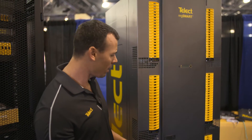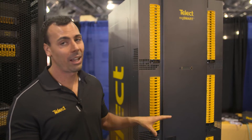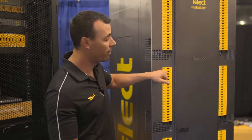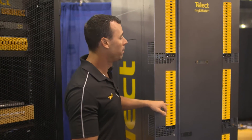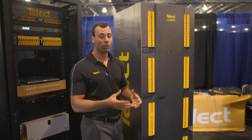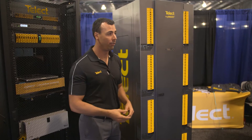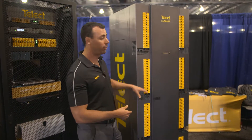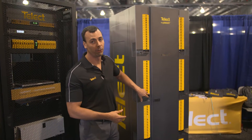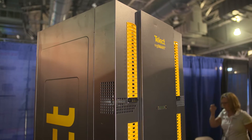EnergySmart is our circuit-level monitoring solution. Specifically, this is an 8000-amp BDFV — 1000 amps per panel. Every single breaker position we can monitor your current output, versus what most solutions these days monitor: current in, using a shunt or some other type of CT sensor. EnergySmart has a proprietary technology which measures the current at the breaker fuse position.